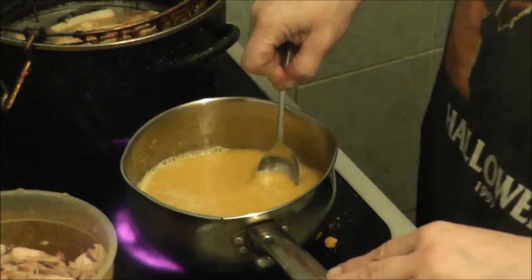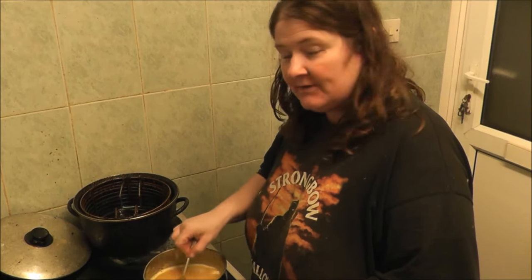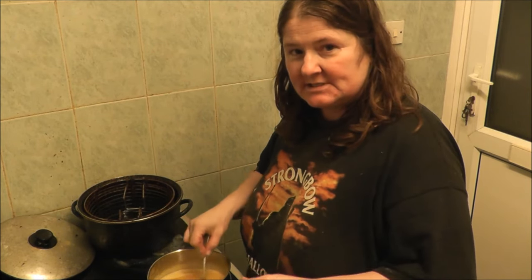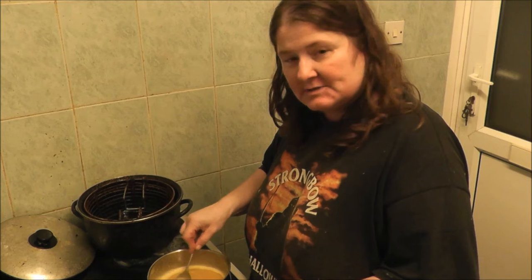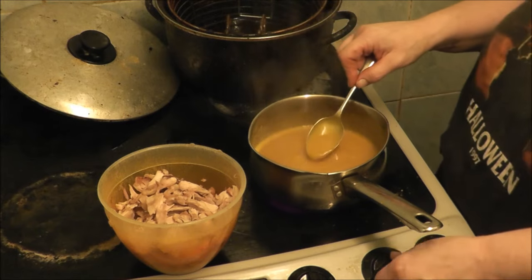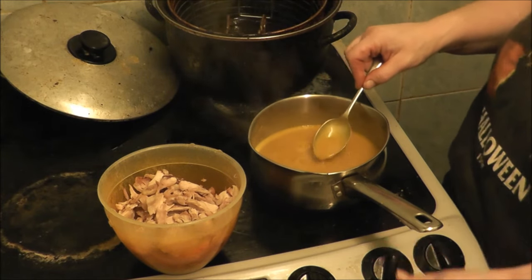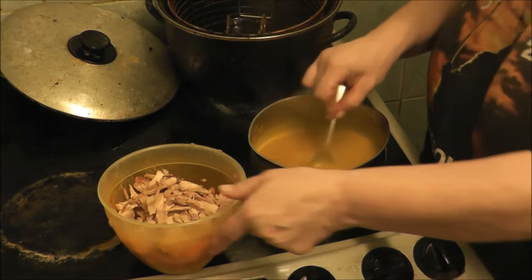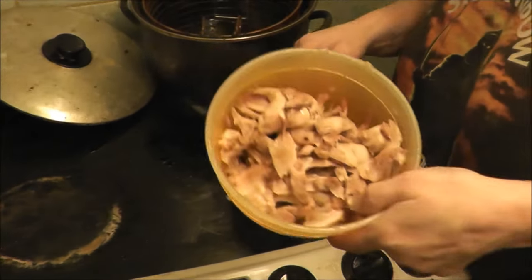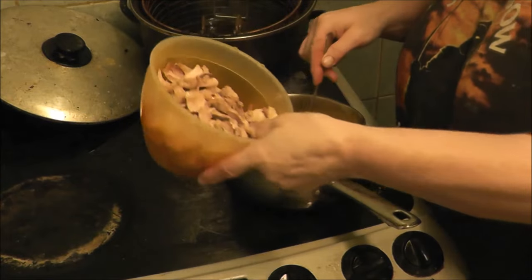I forgot to tell you: when you're doing your curry, put the ring on as far as it will go. Mine goes to six so I put it on six, but as soon as it starts bubbling turn it down to number two.